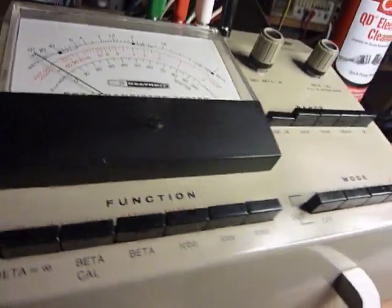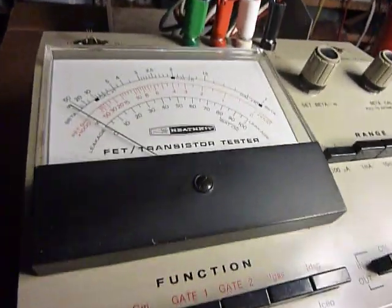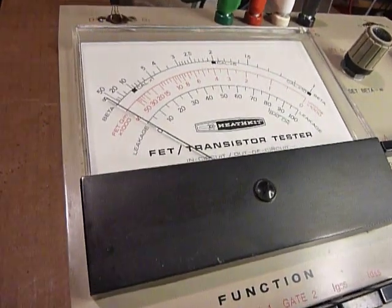Hi everybody, this is Bob. Today I'm working on a Heathkit IT-121 transistor tester made by Heathkit.